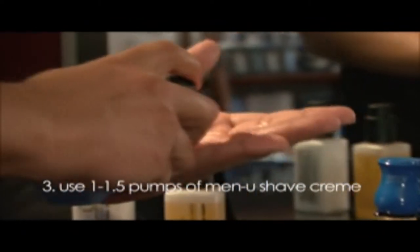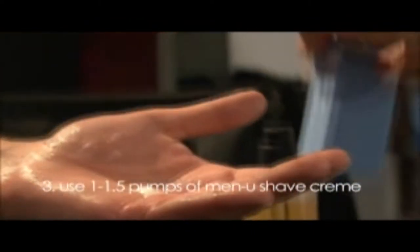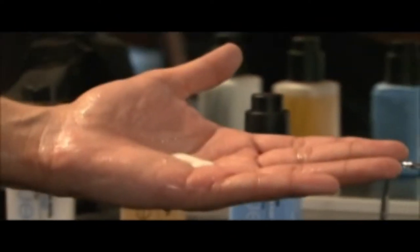Tip 3: Use 1 to 1.5 pumps of Men You shave cream, which provides less resistance, less irritation, fewer nicks, and a longer-lasting blade.